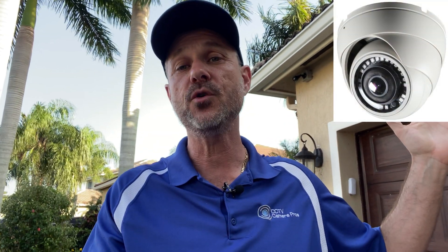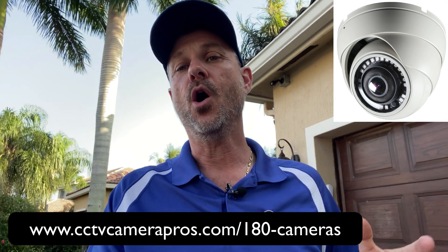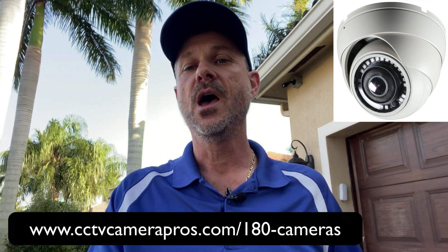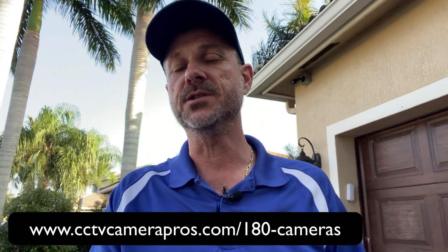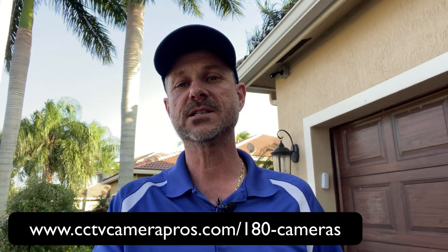If you want to learn more about the 4 megapixel or the 1080p — and by the way, we also have those in a dome style. Both the bullet style and the dome are weatherproof rated, so they can be used indoors or outdoors. To learn more about them, visit www.cctvcamerapros.com/180-cameras. Thank you for watching.